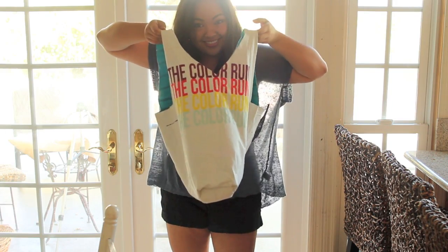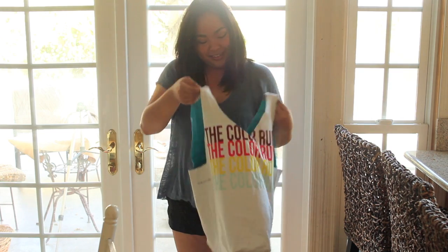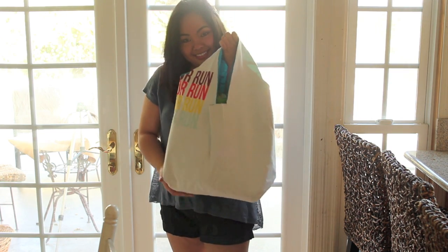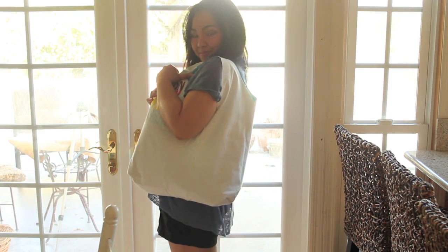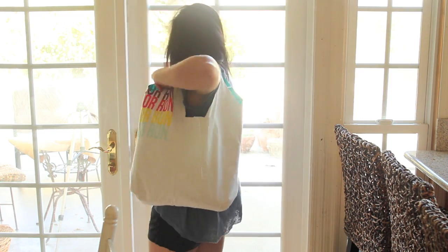Hey everyone! With spring right around the corner and the weather finally warming up, I'm sure most of you are super excited about hitting the pools and beaches. So I'm going to show you a way to reuse those old t-shirts that you no longer wear anymore into cute, durable beach tote bags. If you're interested in finding out how to make this bag, then just go ahead and keep on watching.